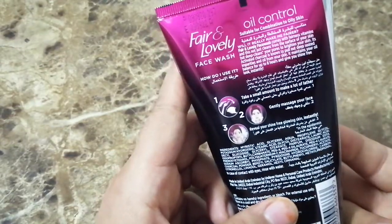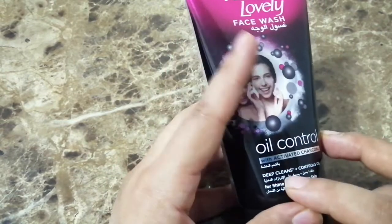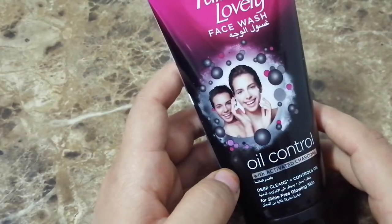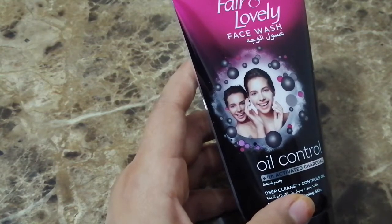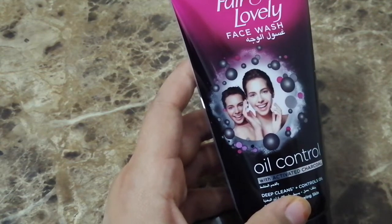Charcoal these days is very famous. I even have the face mask, which is also very amazing. I really like charcoal-type products.